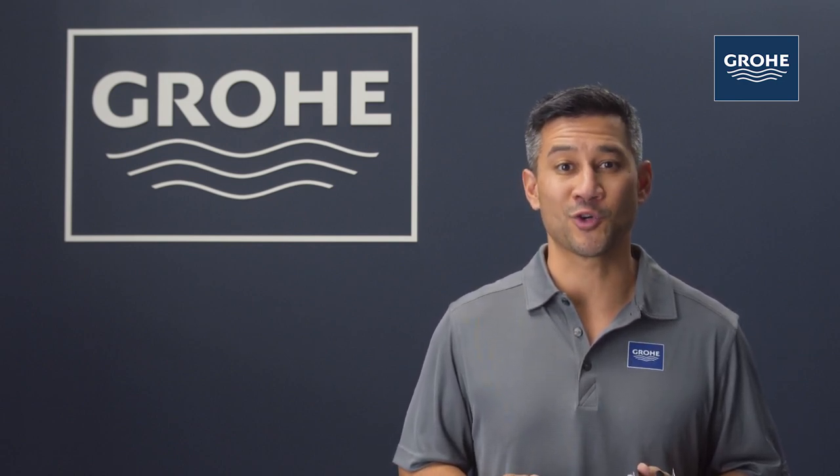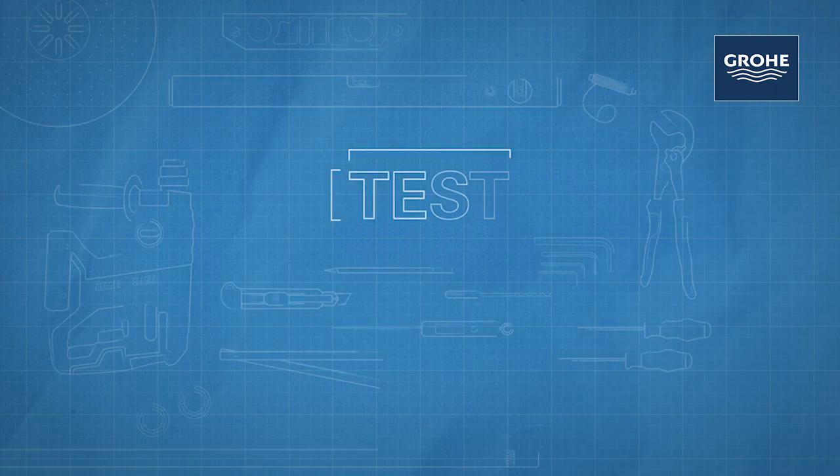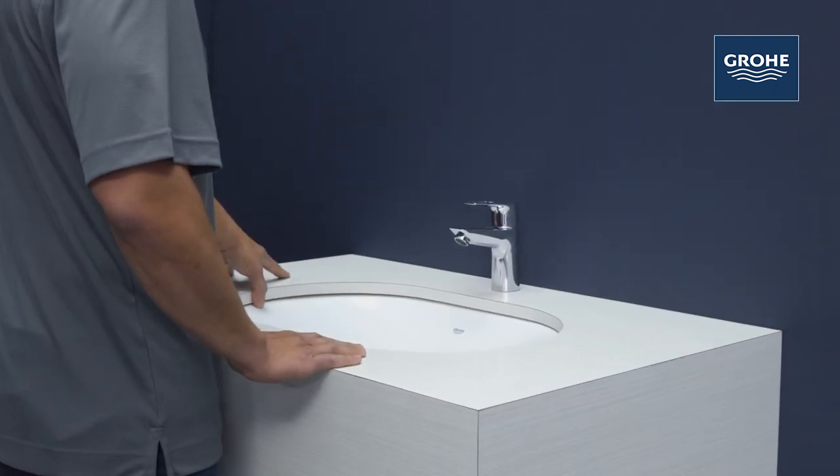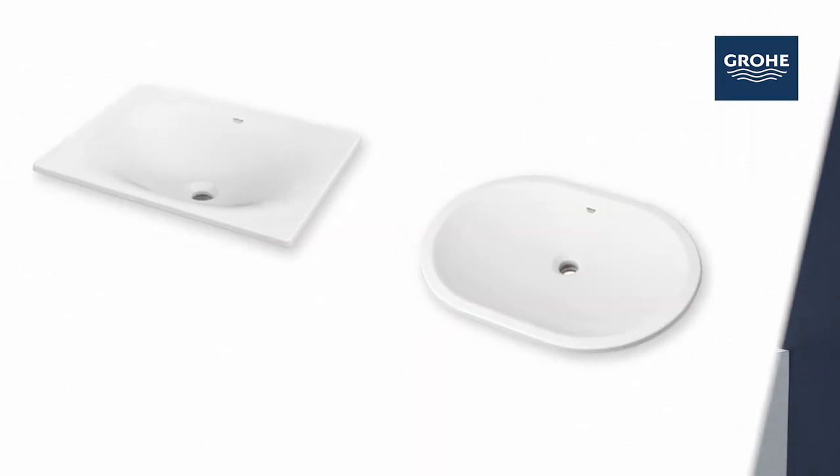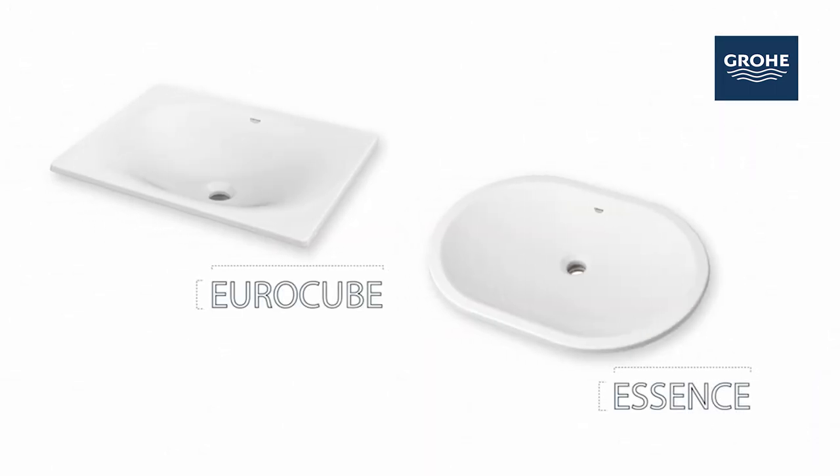That extra material can get in the way of storage. One final check to ensure all the joints are secured for a watertight assembly. And your Grohe under-the-counter installation is complete.